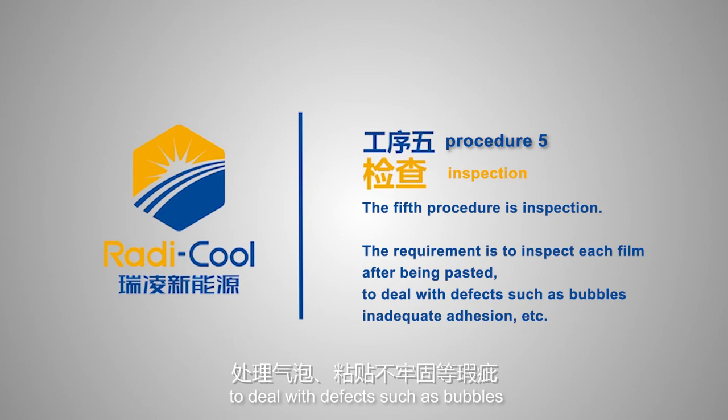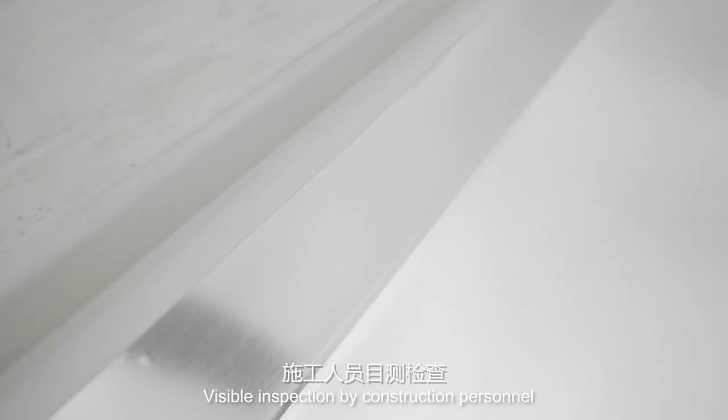The fifth procedure is inspection. Inspect each film after it has been pasted. Construction personnel perform a visual inspection to mark and repair defects such as bubbles, inclusions, and inadequate adhesion.